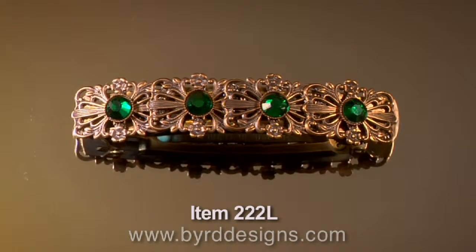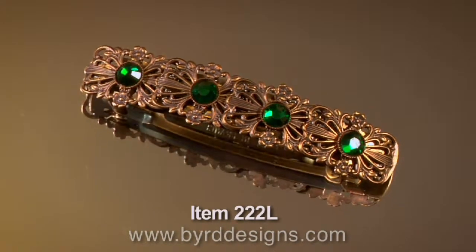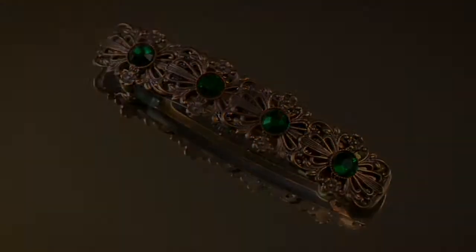We also make this in a smaller 60 millimeter version, the 2-2-2. Look for it on our website.